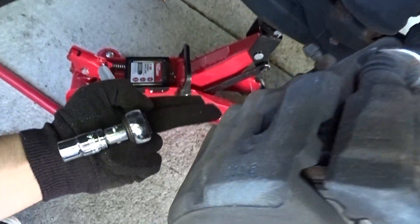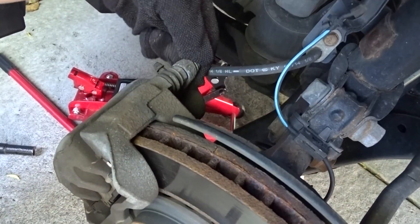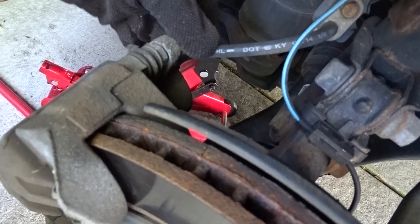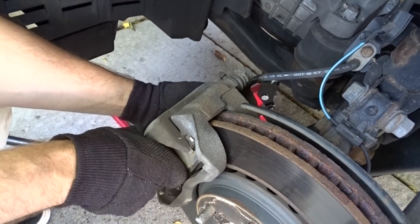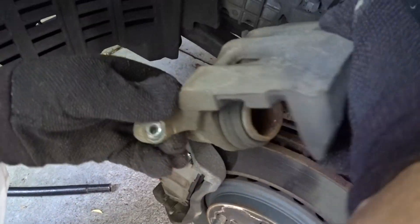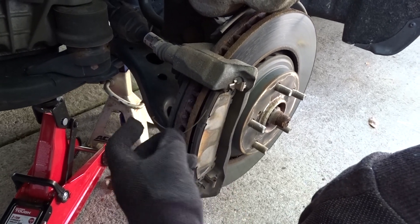And the one right beneath it right here. Pretty easy — I'm using my hand to unscrew this. Take these two bolts off and you're pretty much done with that. Once you take those bolts off, take the caliper off like this and just set it on top right here.